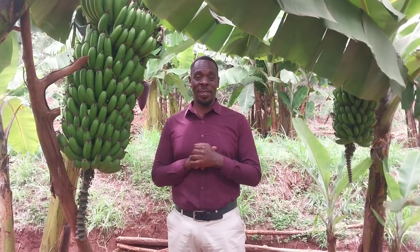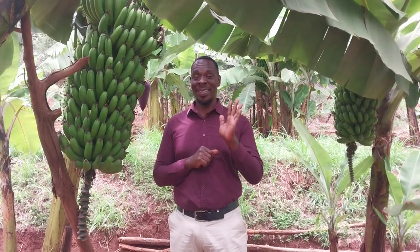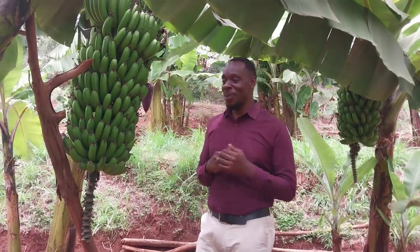Before I go forward, I want to say thank you to my colleague Claire. Anyway, today we are talking about the bananas.